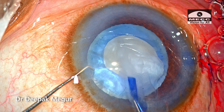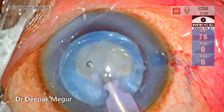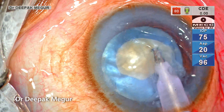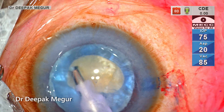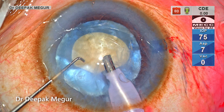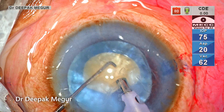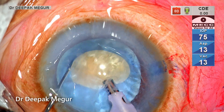As we close the rhexis, there's a lot of lens matter that has egressed out into the anterior chamber. Before I enlarge the capsule, it's mandatory that I decompress the back. In this case I've decided to do the decompression with my phaco probe itself — going in with the phaco probe and the second instrument to aspirate the overlying cortex and epinucleus.